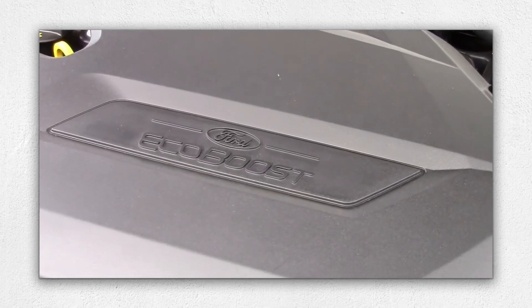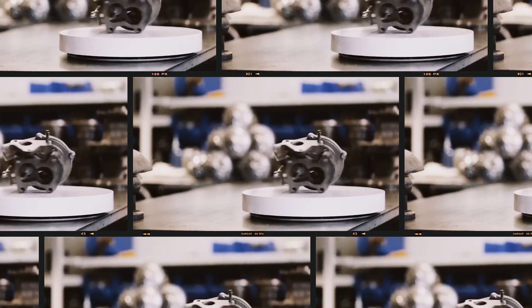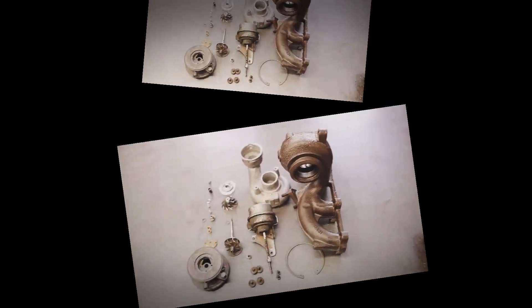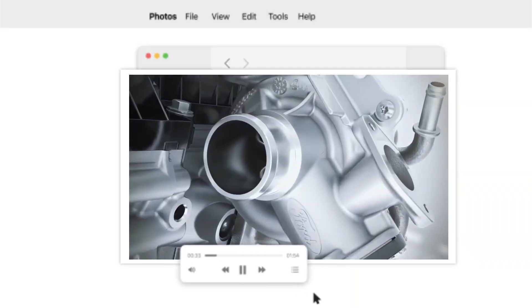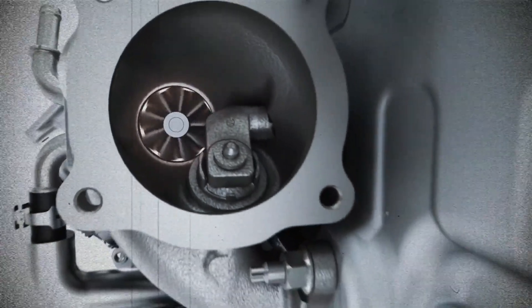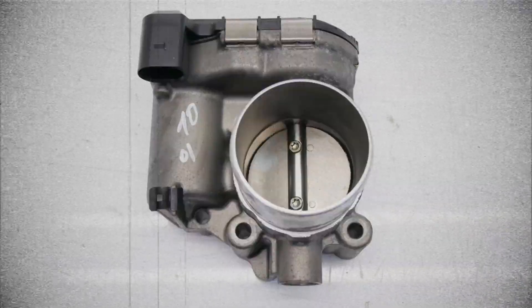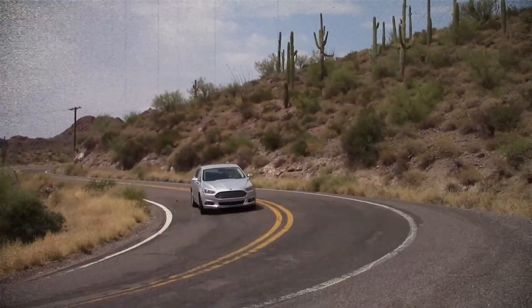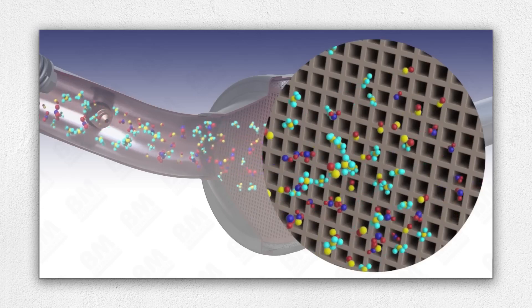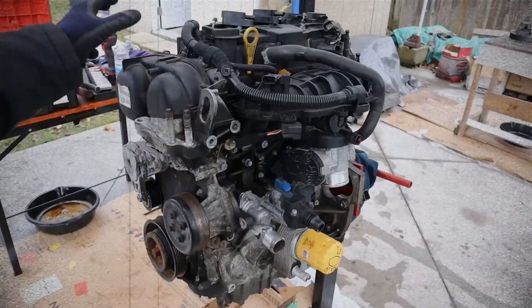The centerpiece of EcoBoost technology is the turbocharger. The 1.6 EcoBoost is equipped with a BorgWarner KP39 turbocharger — a compact and responsive unit designed to minimize lag. Exhaust gases drive the turbo with a water-cooled center section to handle heat. Compressed air passes through an air-to-air intercooler before reaching the intake manifold via a 52mm electronic throttle body. Exhaust exits through a three-way catalytic converter, helping the engine meet Euro 5 emission standards.